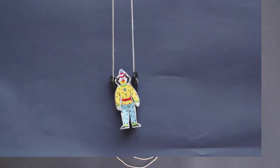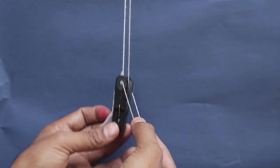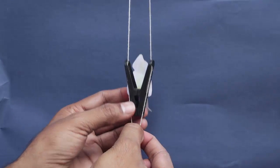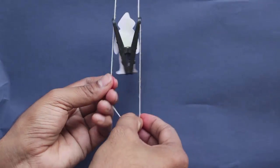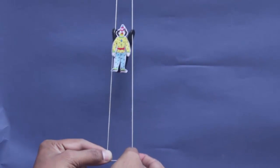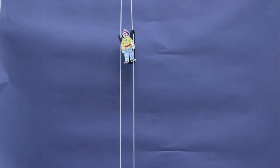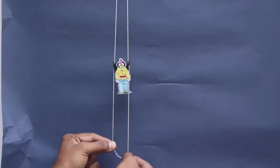Now stick a picture of a joker on the clothes clip — this will animate it. Hang the top of the thread by a nail in the wall. As you pull the two threads alternately, the joker will climb up the thread. Here you can see the climb in slow motion.